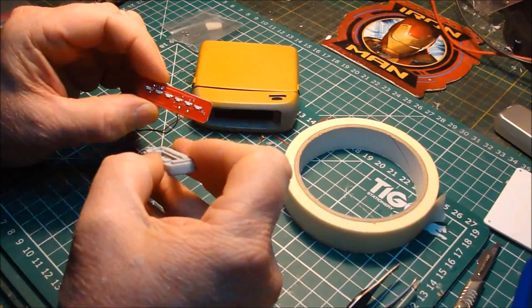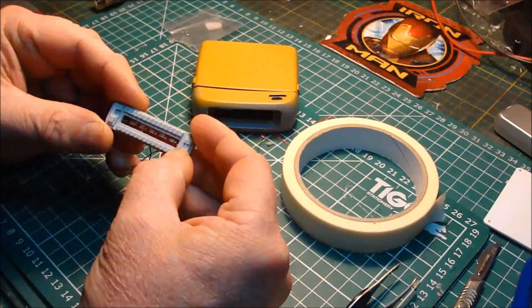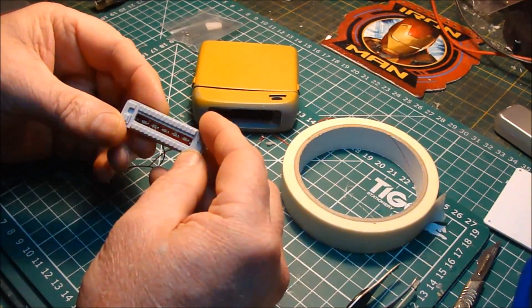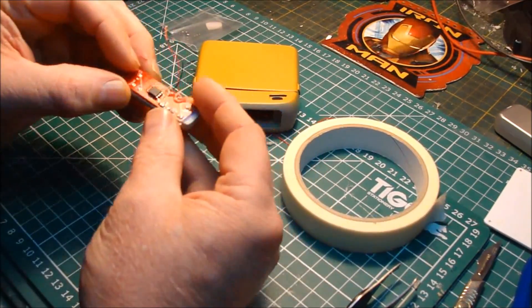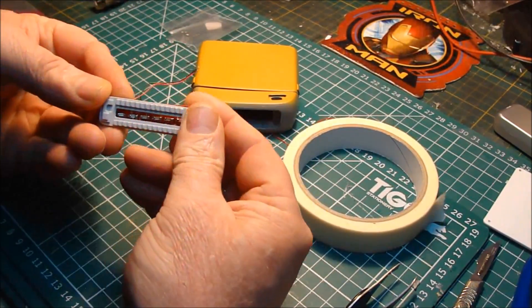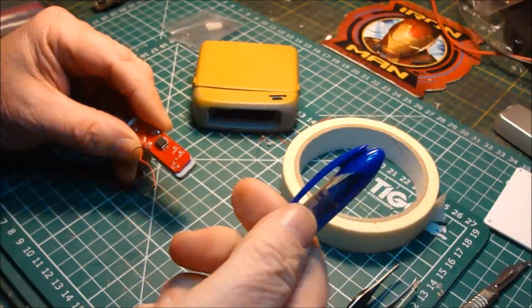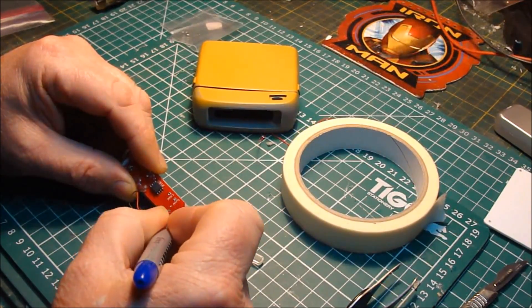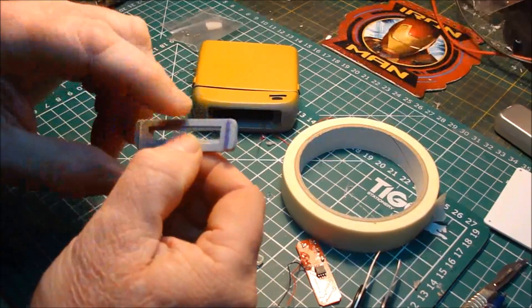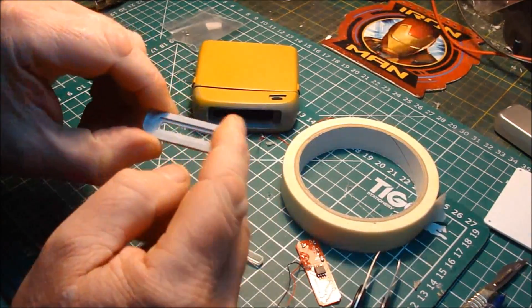There are six LEDs on there. If I try and put that on, you can only see five of them. Also the board isn't level. It's placing it like that and then marking this piece. I'm going to be cutting that off so the board fits flush.